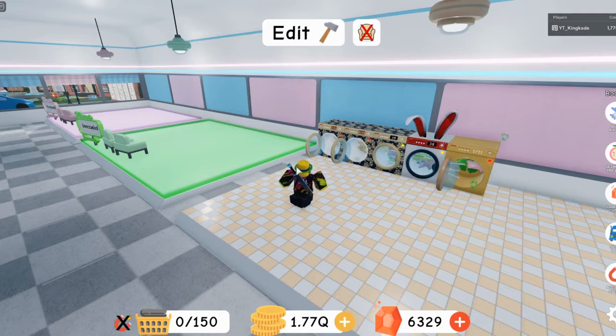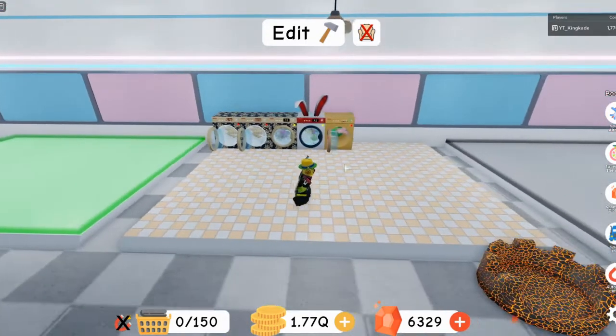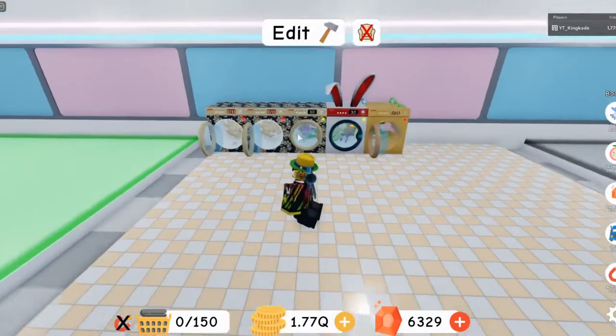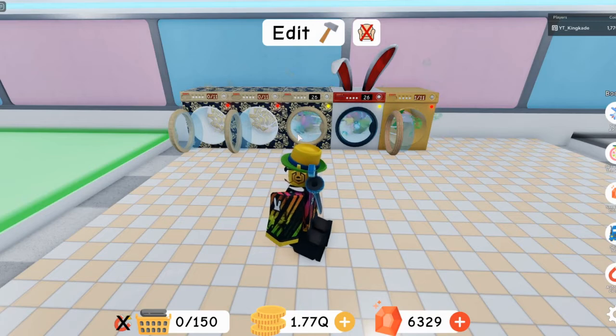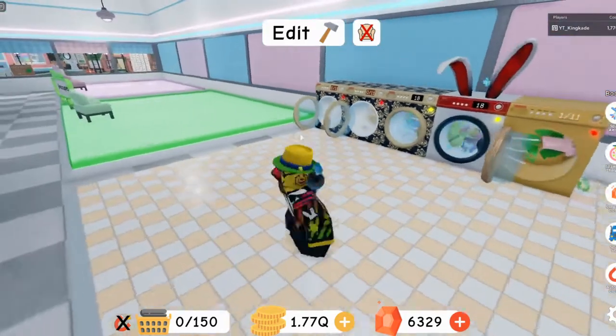I need to get more limited time washing machines. I had almost one of each, but I traded some away for a really good offer. I'm probably going to try to get all of them again — I still need the Valentine's Day one, the graffiti one, and the flower one.